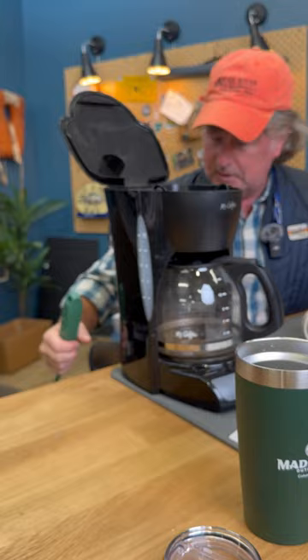You have to plug in your coffee maker. If you don't have a filter — which we can't afford coffee filters, this is a fly shop — so we'll just use a paper towel.